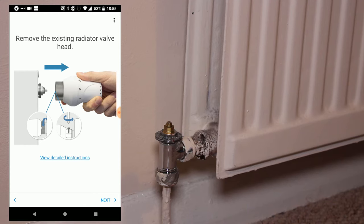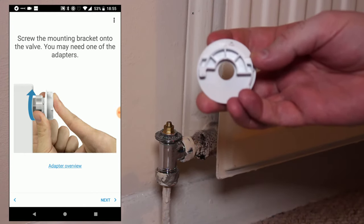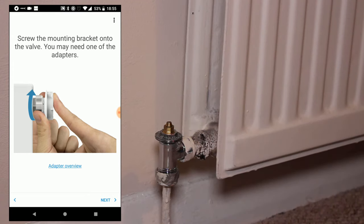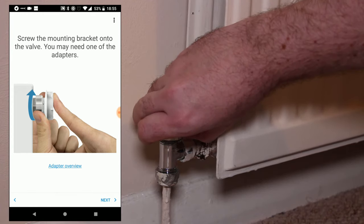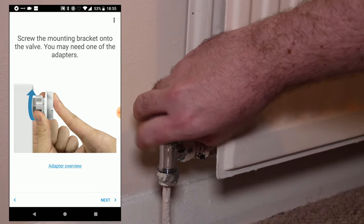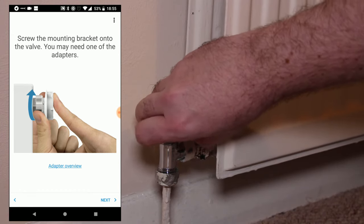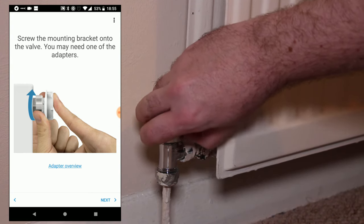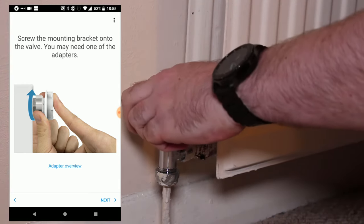When you tap Next, you move on to the next screen telling you to screw the mounting bracket onto the valve. In our case, we were able to screw the mounting bracket directly onto the valve, but your installation may vary and you may need to use one of the adapters. As you saw during the unboxing video, Tardo provide a range of adapters inside the box, so hopefully you'll be able to find one that works for you.